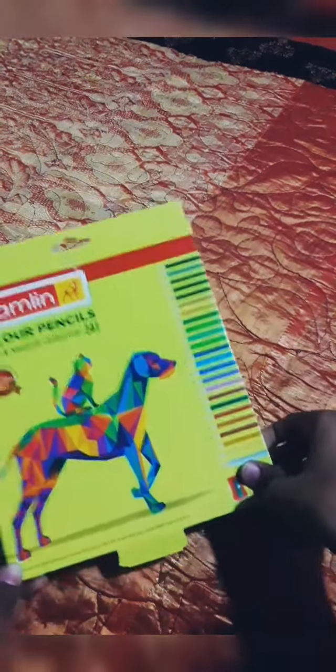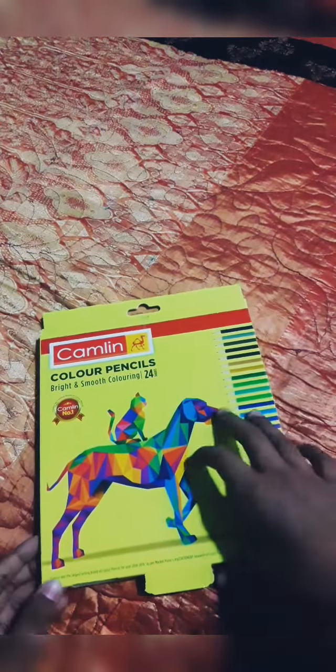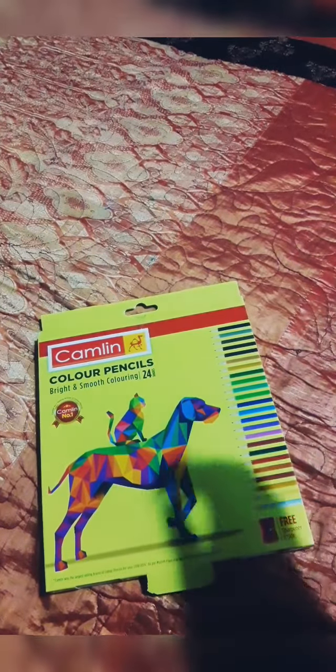Welcome back to my channel. Today I am going to try a new color pencil and a new drawing. I don't like these color pencils, but I will try it again.